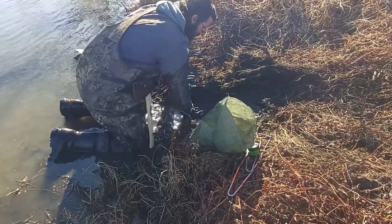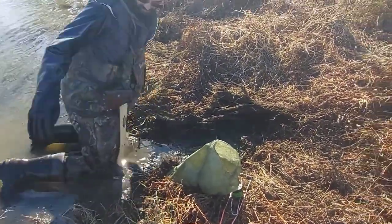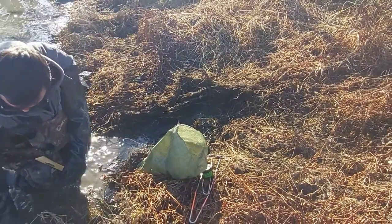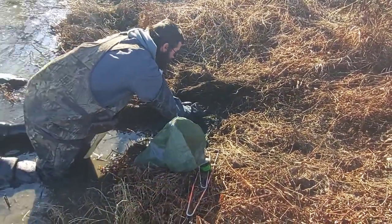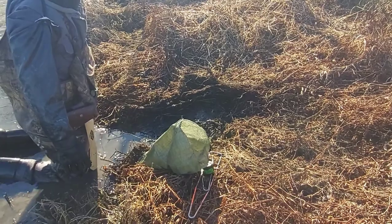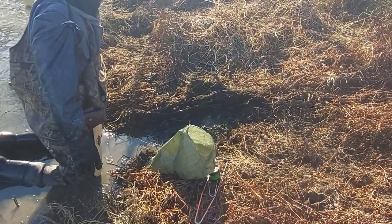Now reach behind you and grab a big handful of mud and debris from the bottom. Plop it right up there. That has a lot of what we call eye appeal — it's got a big blob of mud, looks where critters have been going up and down.